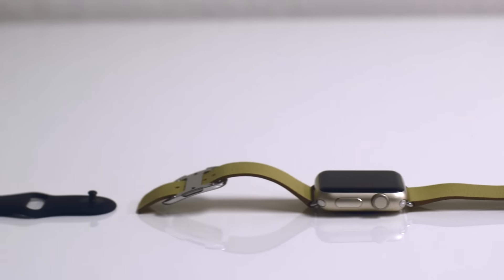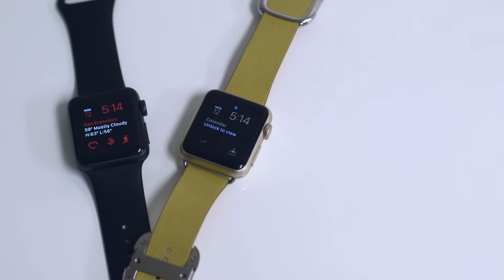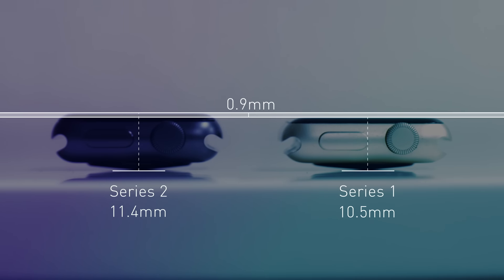It looks almost identical to the first Apple Watch. The display is brighter — in fact, Apple says it's the brightest display it has ever made. And if you compare the two closely, you can tell that the Series 2 is just a tiny bit thicker because of its bigger battery.